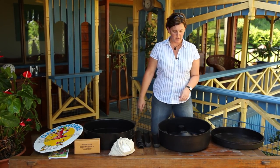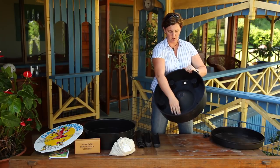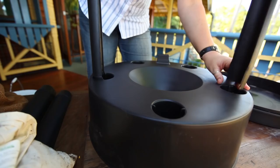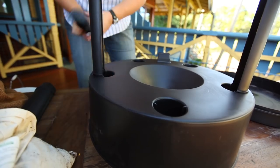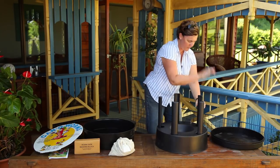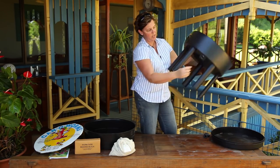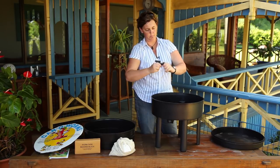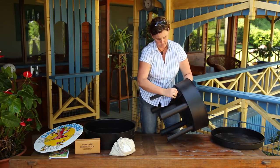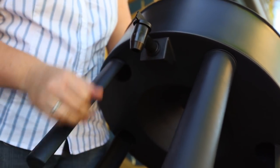Setting up a commercial worm farm — first, set up your liquid collection tray, the basement. It has aeration holes at each leg, so get your legs in place and put the basement down with five legs in place. Some worm farms aren't sturdy with their legs, like the rectangular models — put those on a couple of Besser bricks to make them sturdy. Next, get your tap in place, which comes with the kit. Make sure to always leave your tap turned on so air can flow in and liquid can drain out.